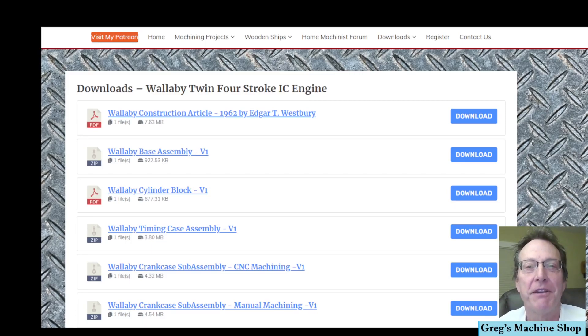I think we're making great progress on our crankcase assembly. I wanted to talk about the drawing packages that are available and the differences between the CNC machining package and the manual machining package. What I have on screen right now is the download page from my website, and you'll notice there are two Wallaby crankcase subassemblies — one targeted for CNC machining and one targeted for manual machining. Download the one most suitable for you. You can look at the other one for reference. Let me open up the assembly drawing for both and review them quickly.